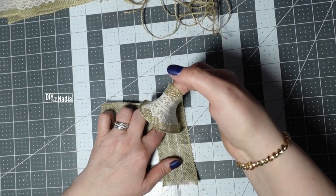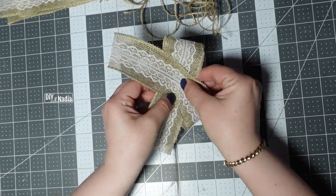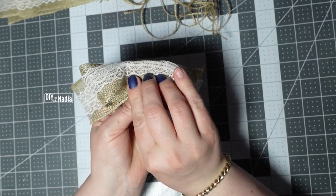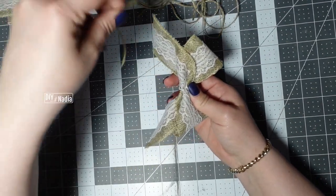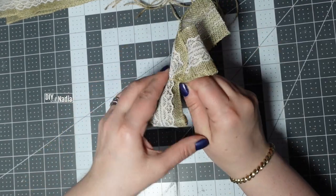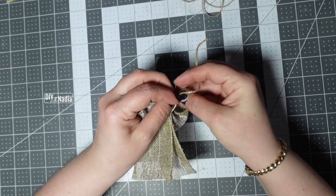So this way you just find the top, bring it in, and then fold it in half towards the inside. Then take these sides, find the halfway mark, and fold them out. Now we're taking our piece of jute cord, finding the middle, squishing this in, and tying it in the back.